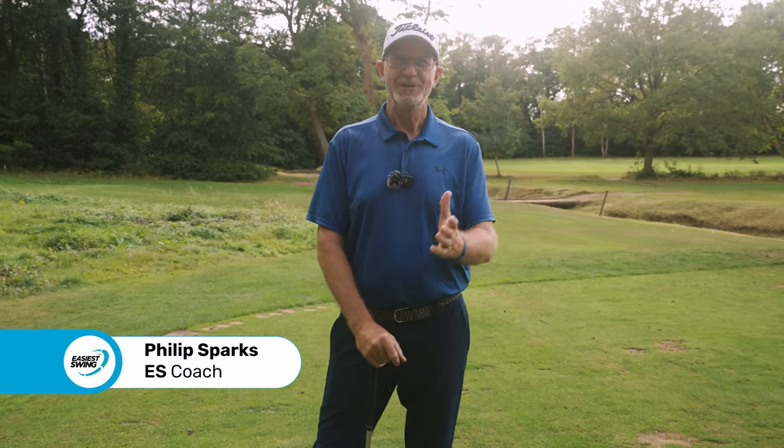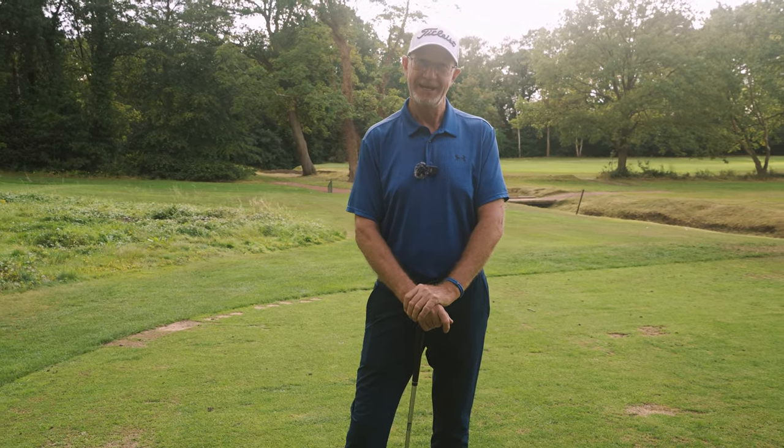Philip Sparks from the Easy Swing. Welcome to the second part of the beginner's guide on how to get started with golf. That's coming up right now.